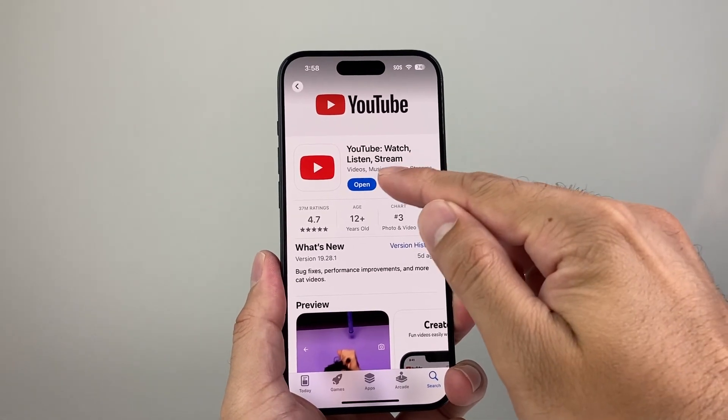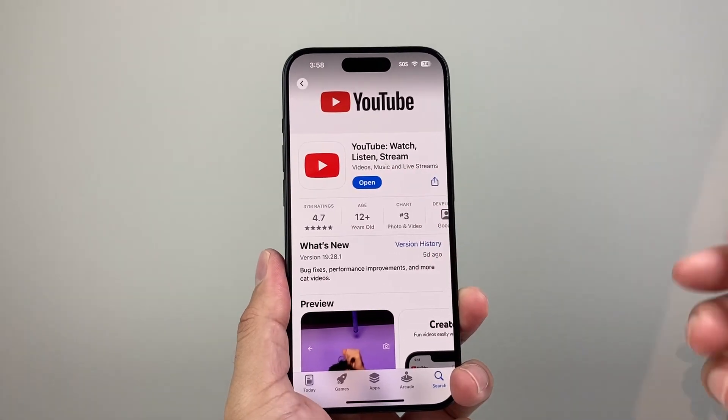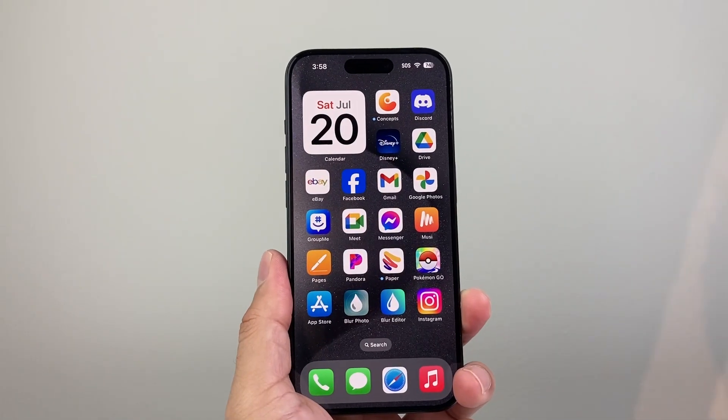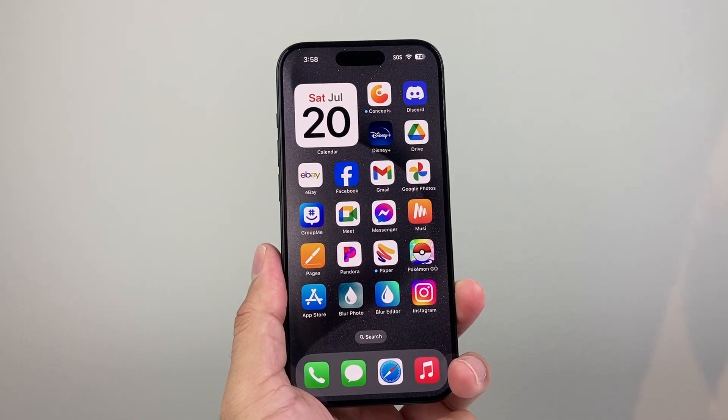If you see that instead of the update button it says open, that means the app is already up to date, so you don't have to do anything else. Now, if it's still not working, the next thing you want to go ahead and do is force restart your iPhone.